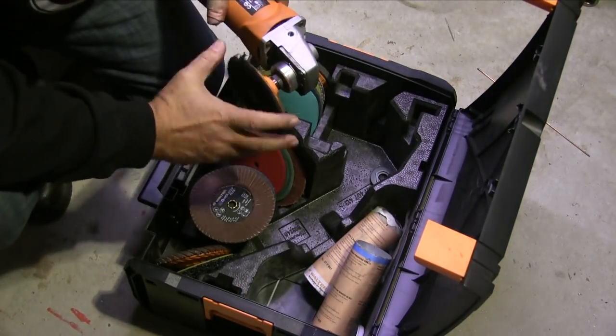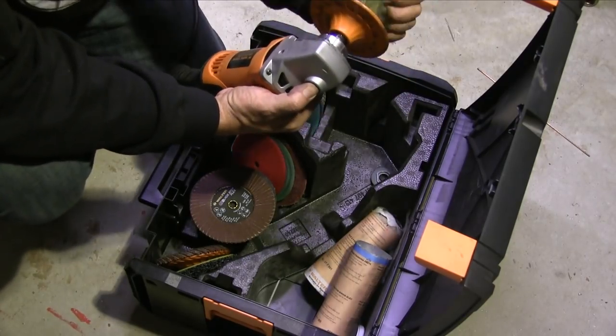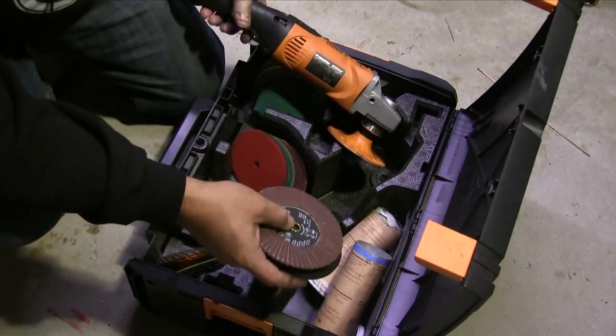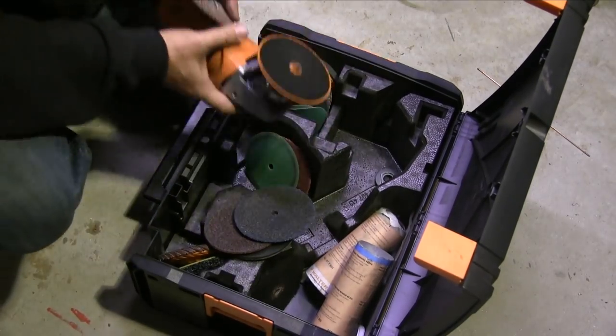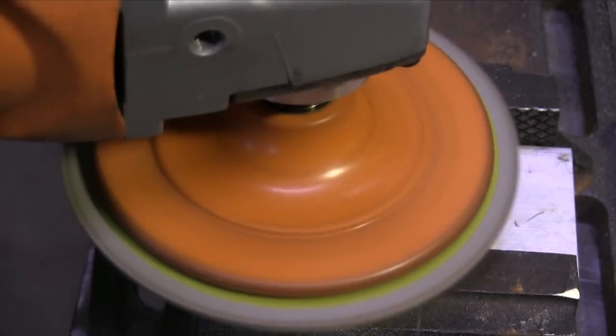Walter Surface Technology sent me this polishing kit a year or two ago and it is a really nice kit. I haven't been able to do much with it but this is a good opportunity to use it. It's got a three or four step polishing system.